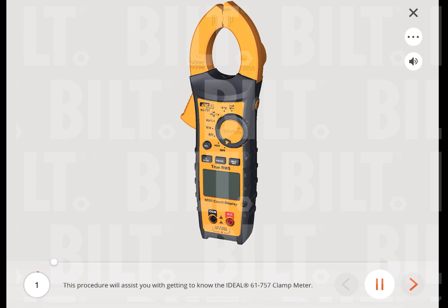This procedure will assist you with getting to know the ideal 61-757 clamp meter.